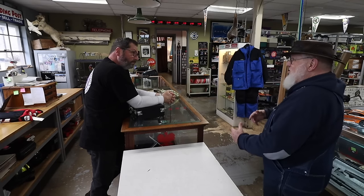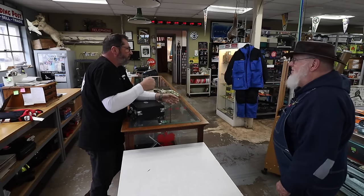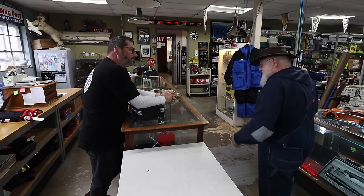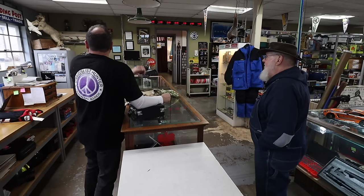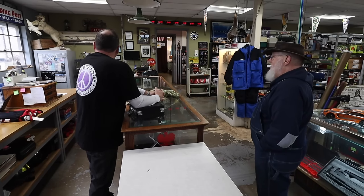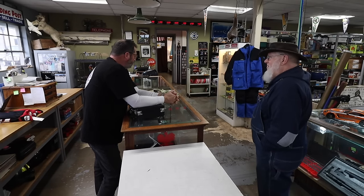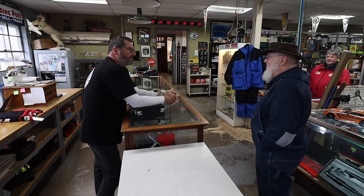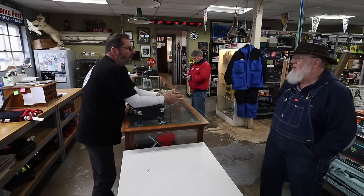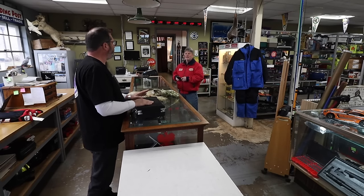The seller explains the chipper has a heavy flywheel for chopping and chipping, and he no longer has the strength to pull-start it. Pete notices the shop bird trying to escape and calls her back. He tells the seller he wishes him luck and suggests Craigslist or Facebook Marketplace, noting the seller already put it out on the street with a sign for two weeks with no interest.